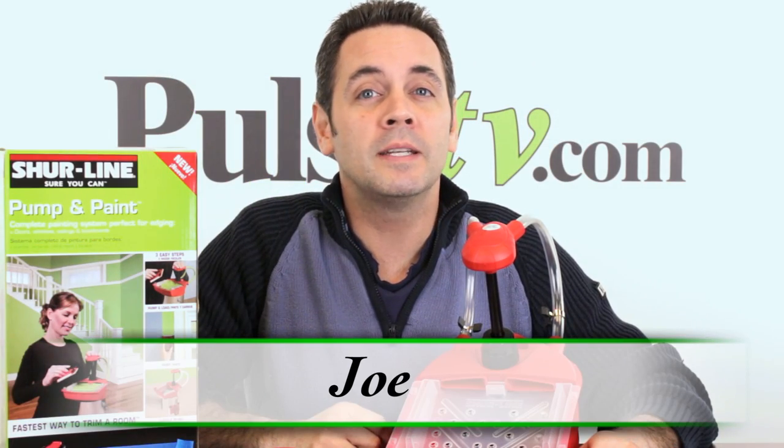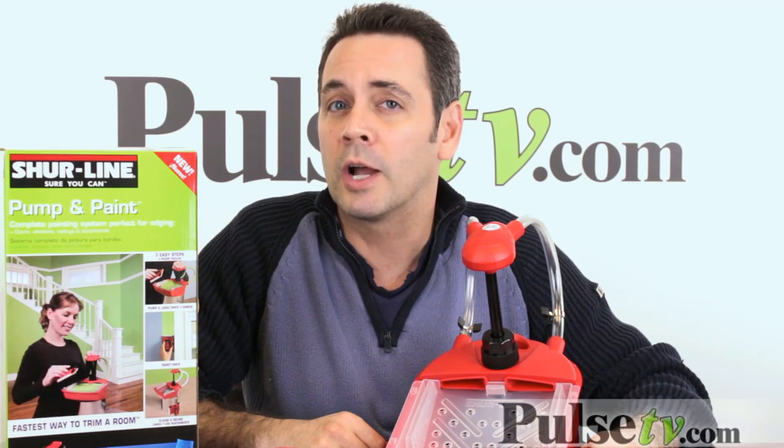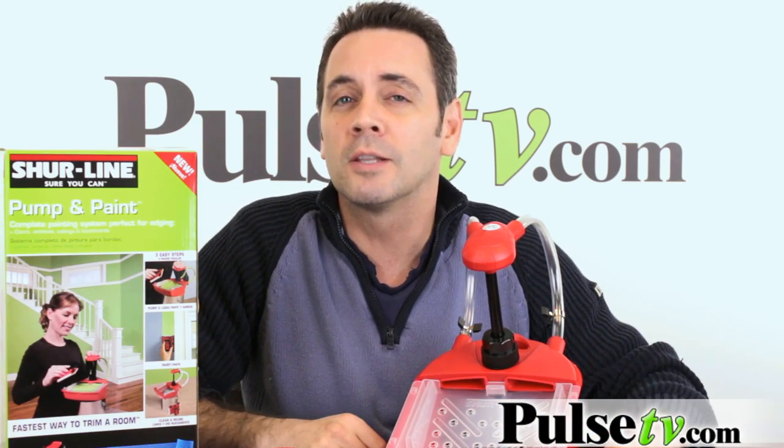Hi, Joe here, bringing you a great deal on a little gadget that's going to be invaluable if you have any painting projects to do this year. It's the pump and paint. Let's take a look at the video.